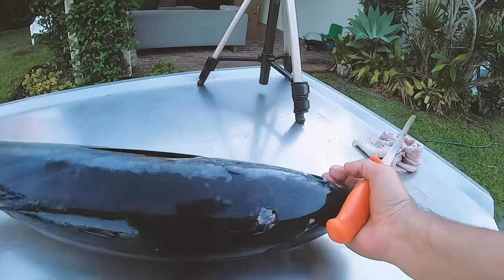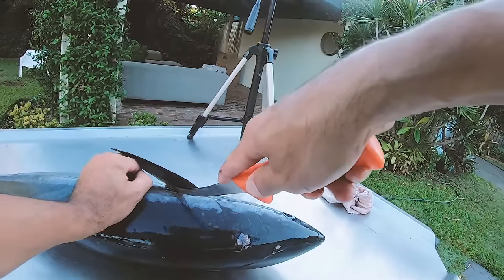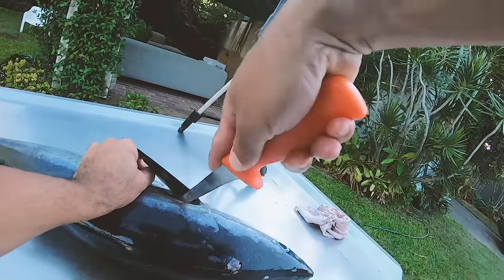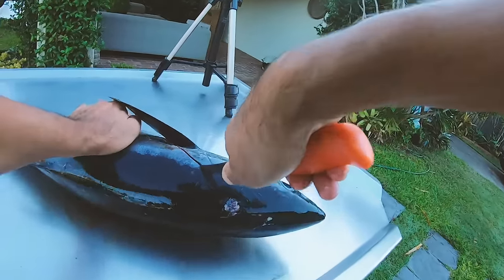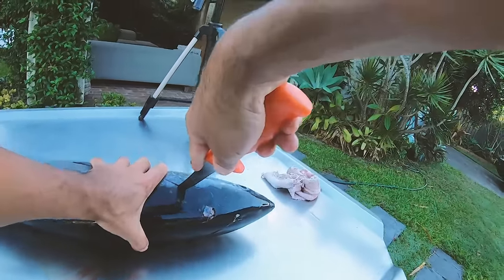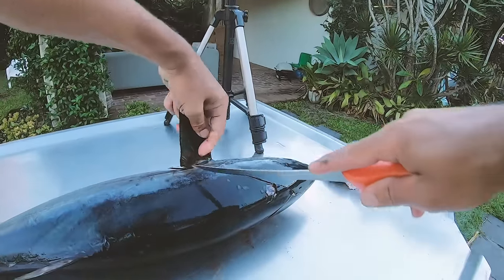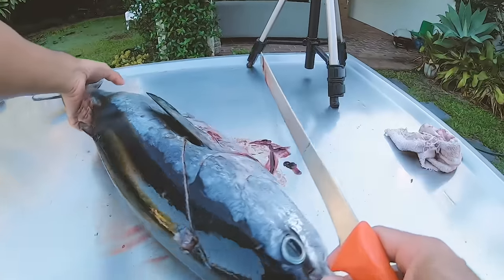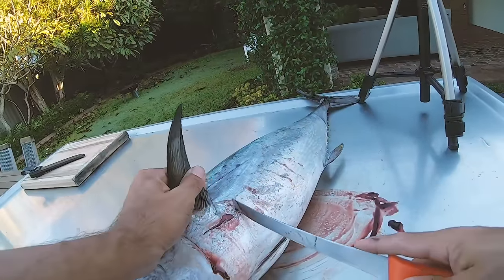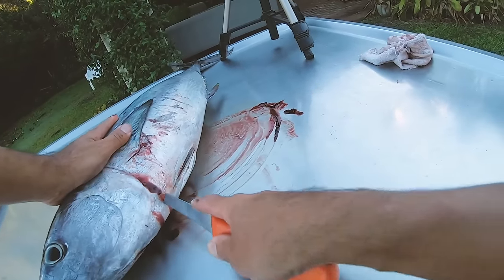Okay, then we can flip it and do the exact same thing on this side. Tough skin on this guy — I think my knife needs a bit of sharpening, so it's a bit silly to do filleting with a blunt knife, but anyway we're on our way now, and up to the front as well here.